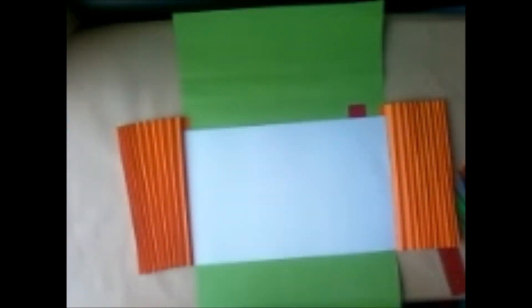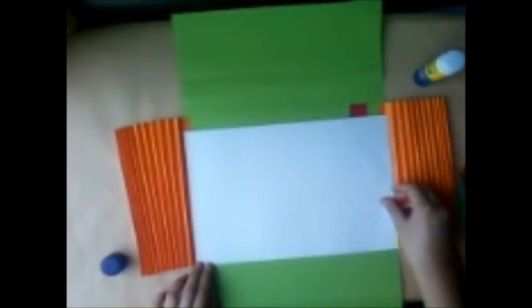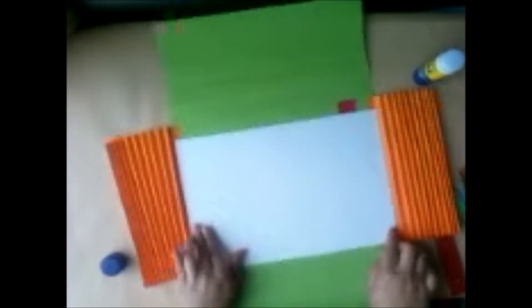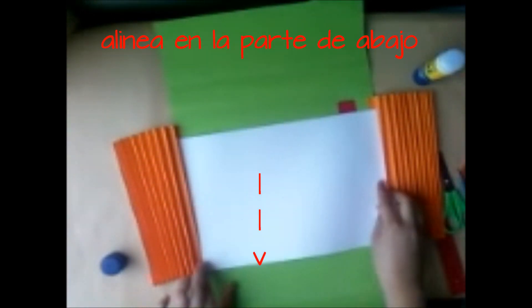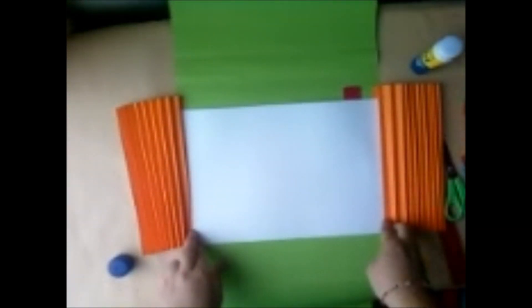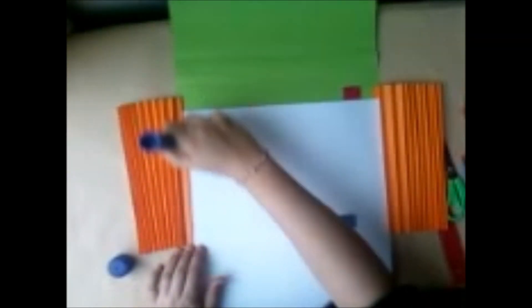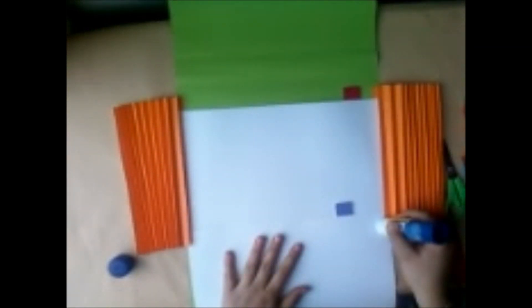Ahora vamos a empezar a pegar las hojas del folder. Para esto te recomiendo que las hagas de atrás para adelante, es decir de derecha a izquierda. Entonces vamos a coger, alinearlas, vamos a poner un poco de pegante en los dobleces de nuestro acordeón y vamos a ir pegando. Doblamos la otra pestañita, el otro doblez, ponemos pegante y unimos.